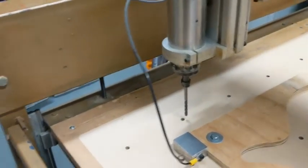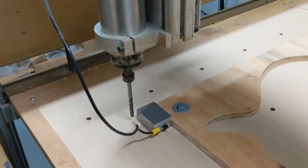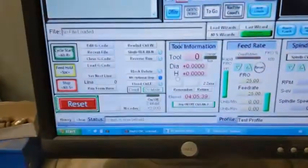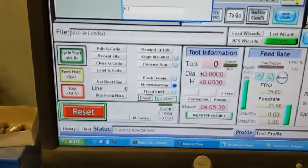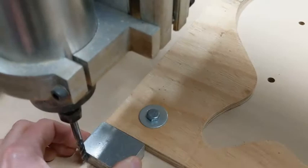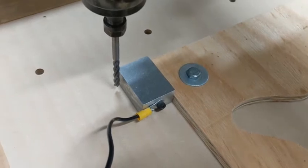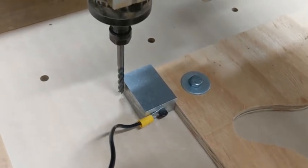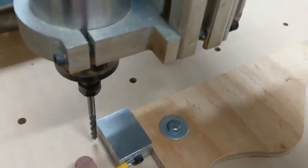Do the same thing on the Y-axis. We'll put the block in this corner, move the tool around and over. Hit the zero button — Y zero. Enter the bit thickness again: 3.175. Touch the probe again. We've zeroed that one now.